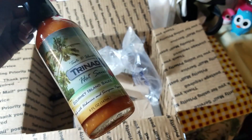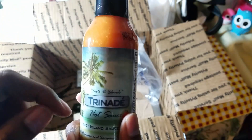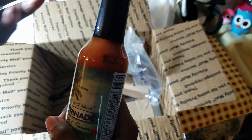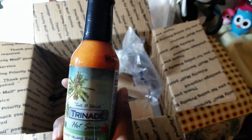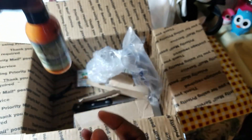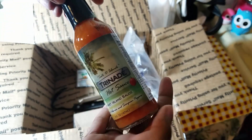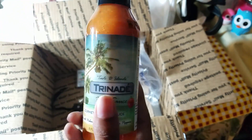I'm definitely gonna use this, especially to eat like pholourie, or it seems like a nice dipping sauce. I think I could mix this with chutney and dip maybe pholourie or acaraje or something. I actually feel like eating acaraje now! When I taste this I feel like eating something nice like doubles. So thank you so much to Trinade Hot Sauce for sending me your pepper sauce.